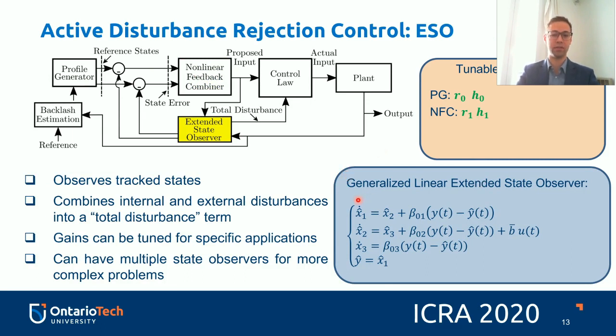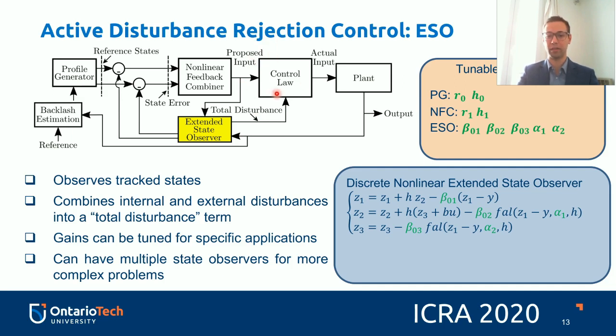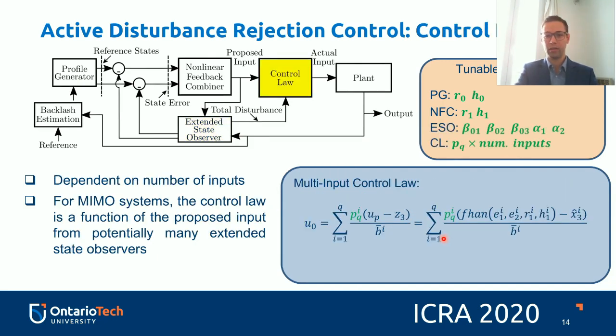The generalized linear extended state observer observes and tracks states, combining both internal and external disturbances into a total disturbance term. Gains can be tuned for specific applications, and multiple state observers can be used for more complex problems — for example, in the multi-input case, you might have multiple extended state observers. The extended state observer essentially combines nonlinearities and unmodeled dynamics into this total disturbance term, allowing the control law to compensate for them. A discrete nonlinear extended state observer can be implemented directly in hardware.